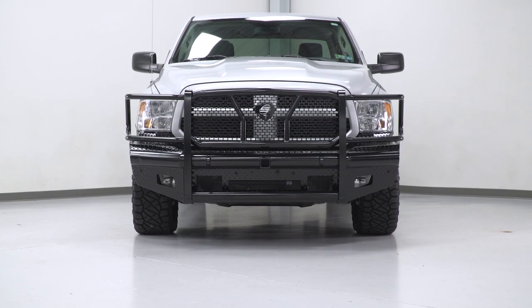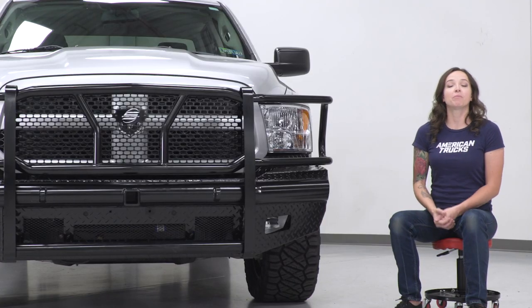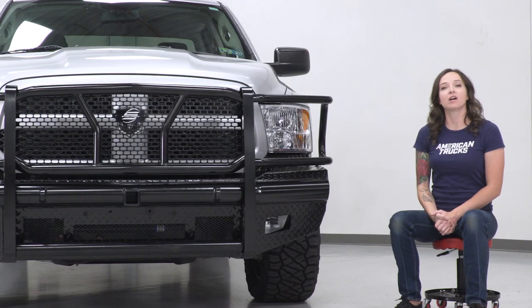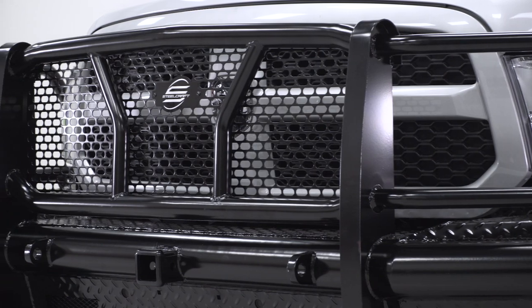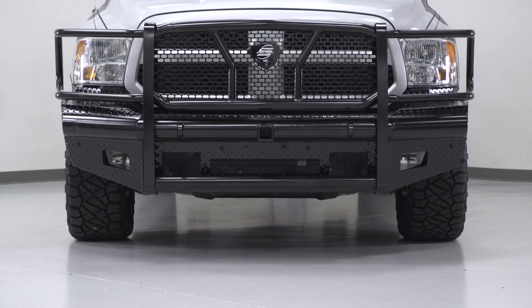As far as price goes, this bumper comes in at around $1,400, which is mid to higher-end price-wise when compared to other bumpers. However, when compared to other full-coverage front bumpers, this one's actually on the lower end and it comes with a lot of the same features. This one will also give you a ton of recovery options up front and a nice sleek black finish to give you an aftermarket look.